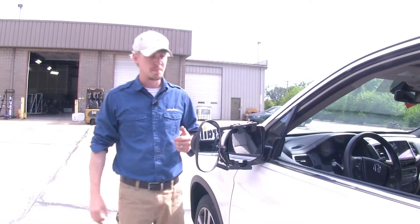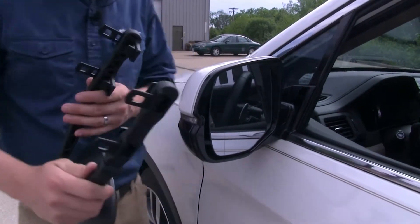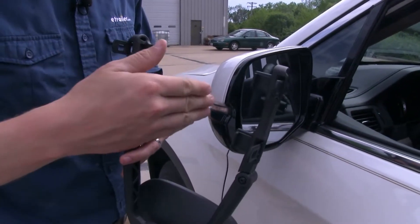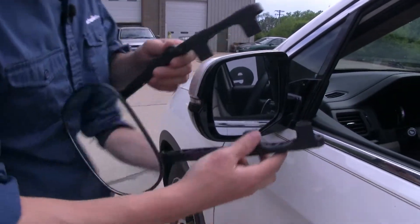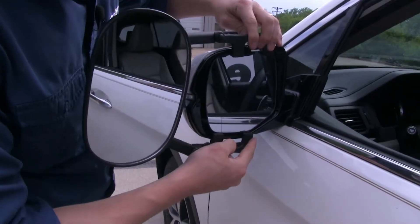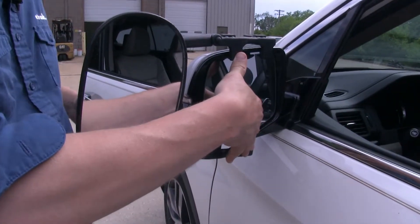Now I'll show you how easy it is to install. I'm here on the driver's side of my Honda Pilot. To begin my test fit, I'm going to turn my mirror over and make sure that each one of our tabs is opened up, so we can easily set it in place on our housing. With them all positioned out, I'll turn it back over, position the bottom, and then the top just right up here. Then I'm going to hold it in place and run my straps on the back side.